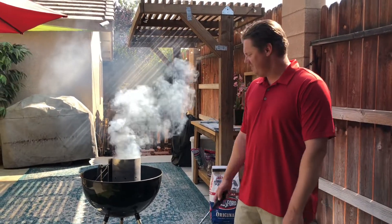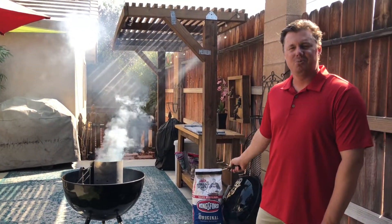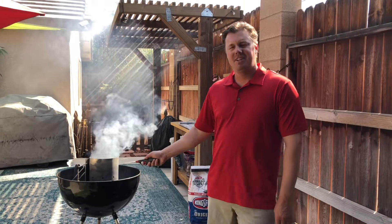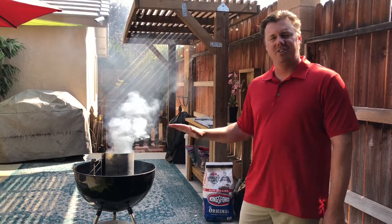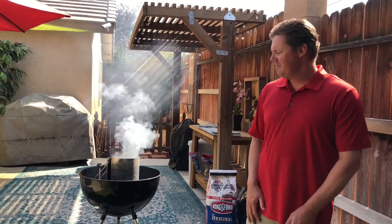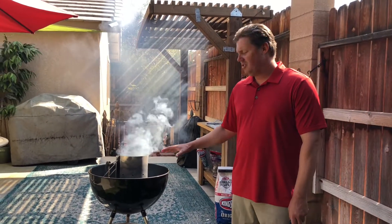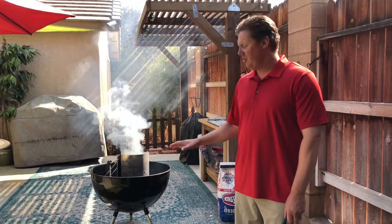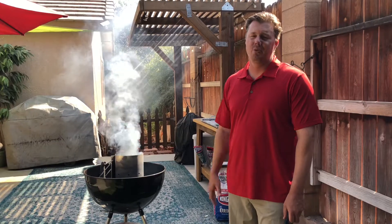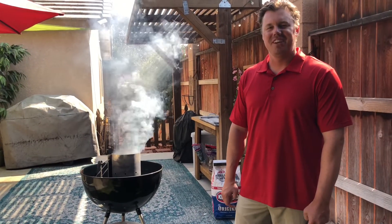We just lit the grill. Today we're using the Weber grill with Kingsford original charcoal briquettes. We only have the chimney halfway full of charcoal, because the Kingsford burns hotter and longer than most charcoals. We're going to reverse sear this, so we don't need the grill too hot — we're going to cook the steak for about an hour. We don't want to cook it too quick; we want to smoke it for a while. As soon as the charcoal is ready, we'll get the steak on the grill.